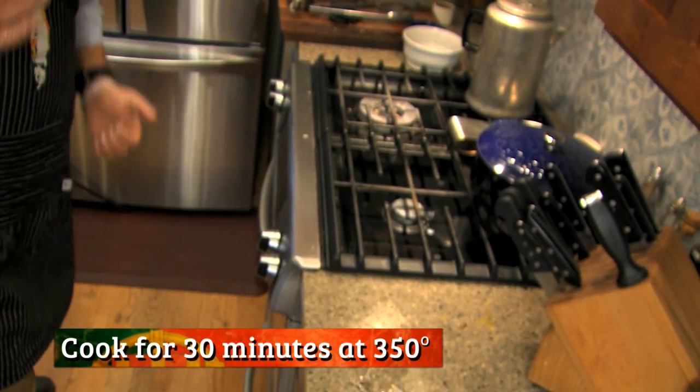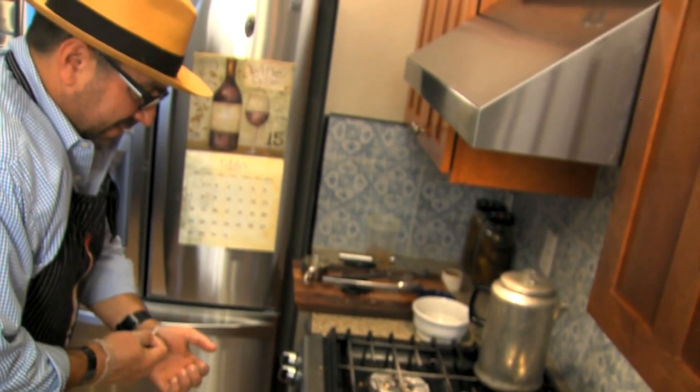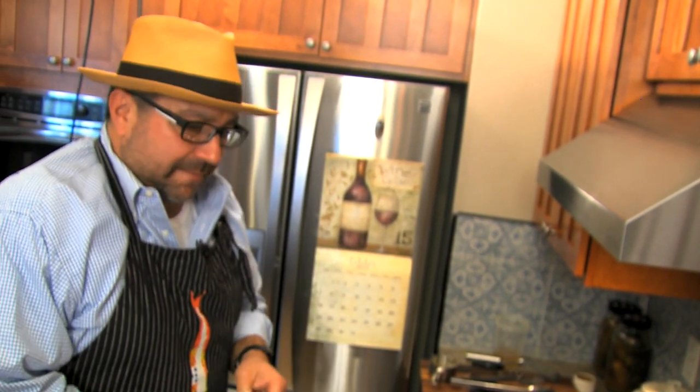350 or 325 depending on your altitude. I check on it at about 10-15 minutes — that's about the halfway point — to make sure if I need any more liquid. All right, now we wait.